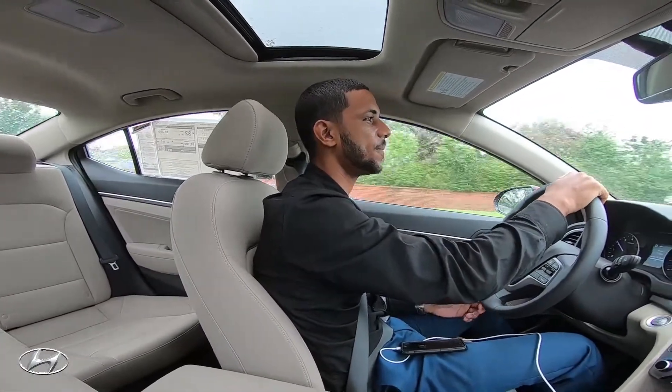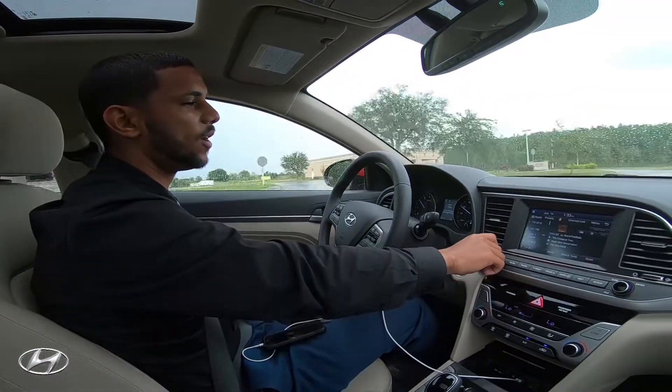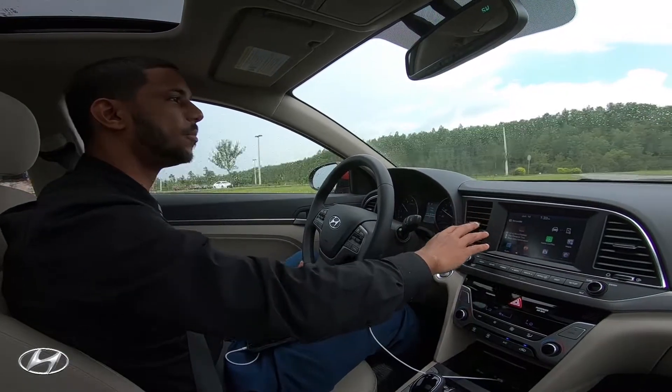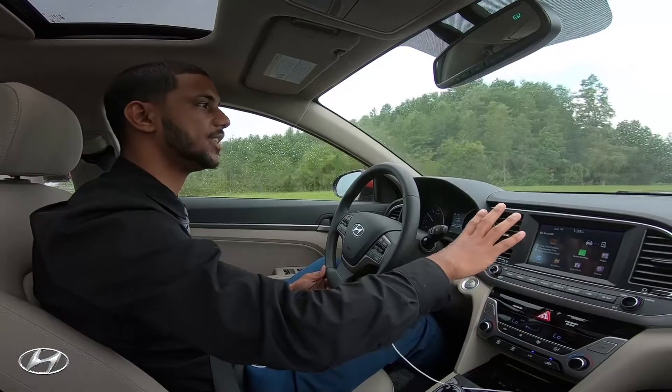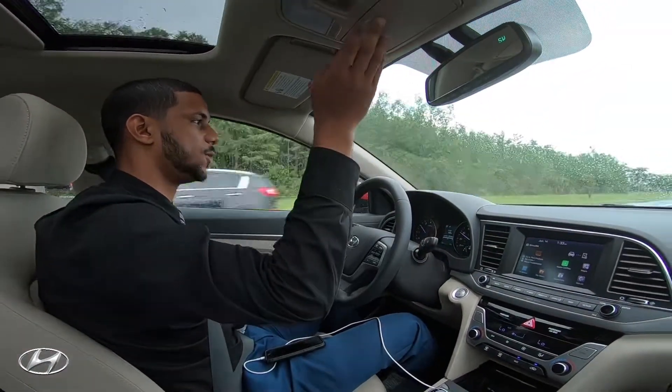You can listen to the radio — this is all touchscreen. If you don't want to use Apple CarPlay and just want to use the radio, just tap on the radio and adjust everything to your liking.